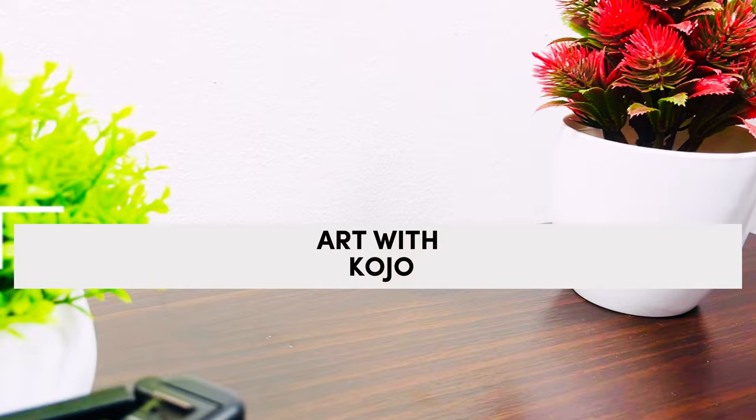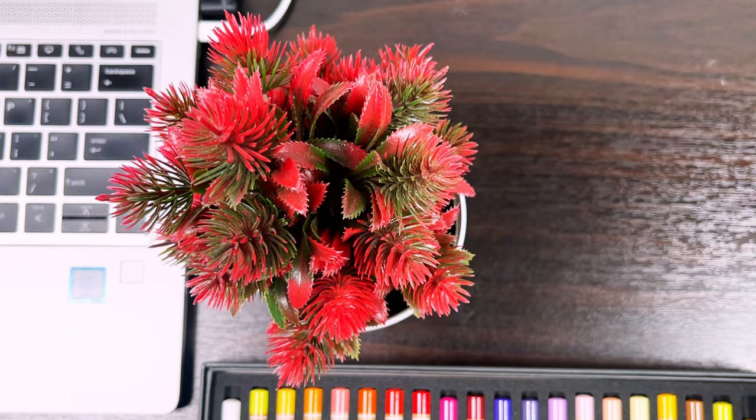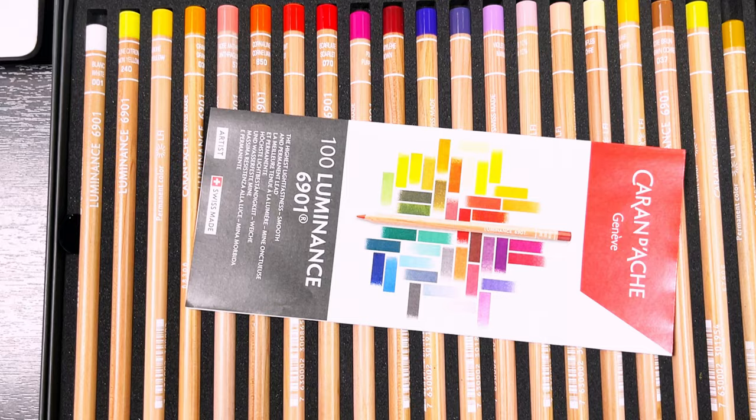Hello everyone, I hope you are doing great wherever you're watching from. In this video I'm going to be going through everything you need to know about making realistic colored pencil drawings, including all the materials I use. My name is Kojo and if you are new here, I make realistic artworks mostly in colored pencils.